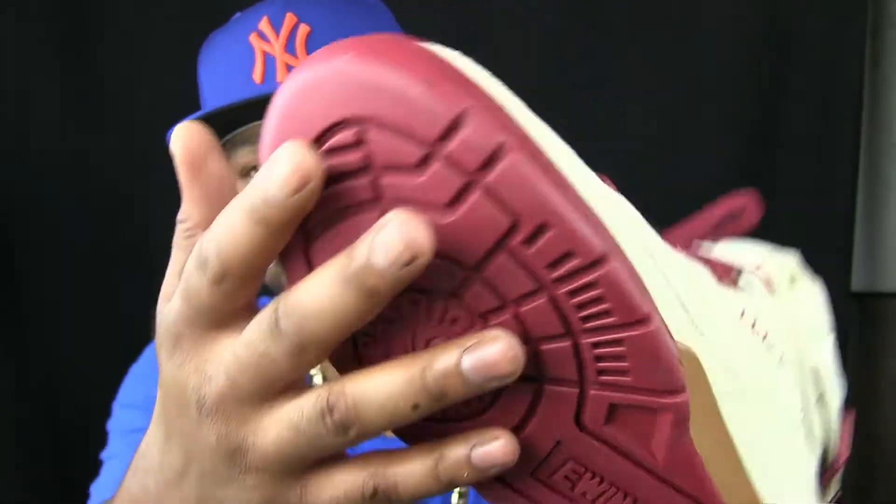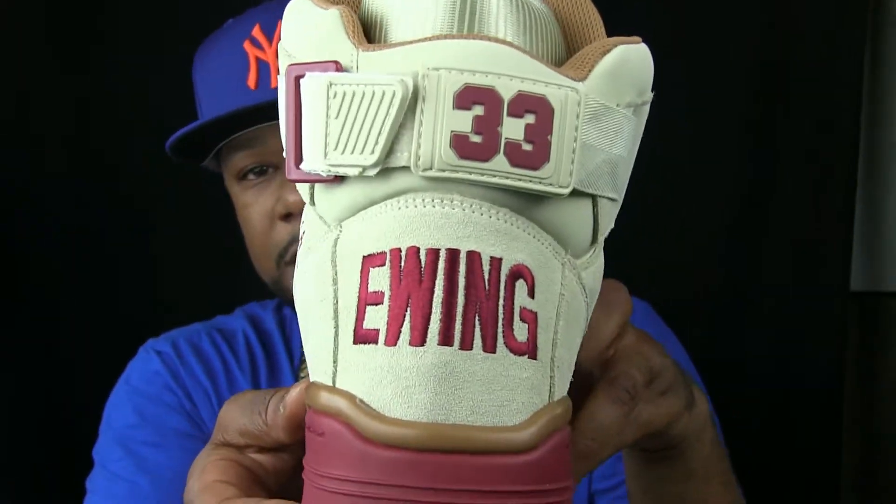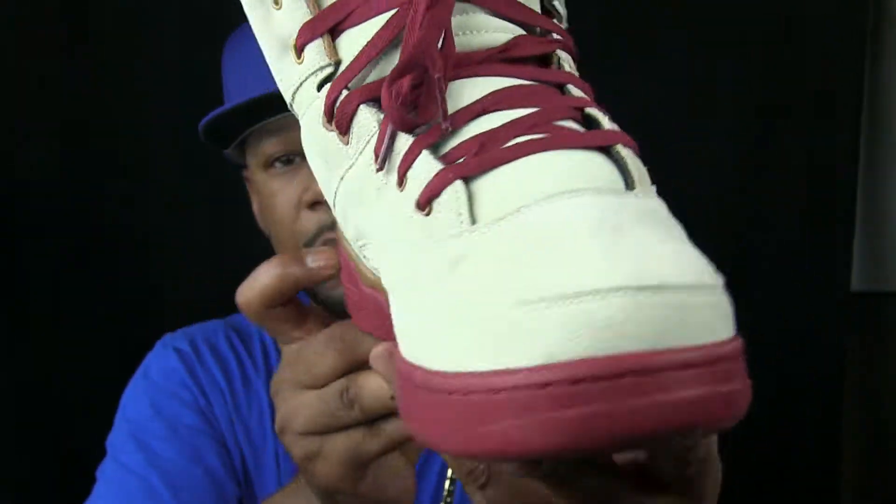Solid on the bottom. Alright, so that's the Ewing 33 High. Stay tuned — I'm going to do a review on them. Compare it to some others.